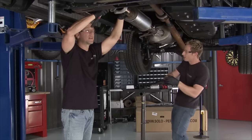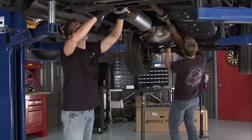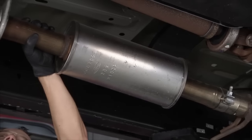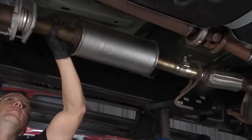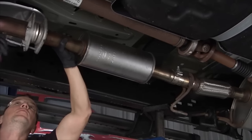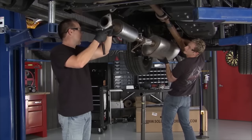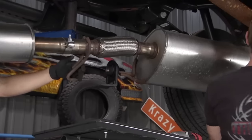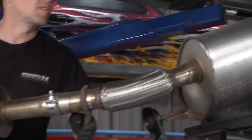We're getting that last bolt out. Speaking of getting out, let's pull this thing out. The flex joint in the stock exhaust is kind of nice to help get it in and out. Unfortunately, after about eight or nine years, that'd probably be the first thing to go — but for now, it's a bonus.